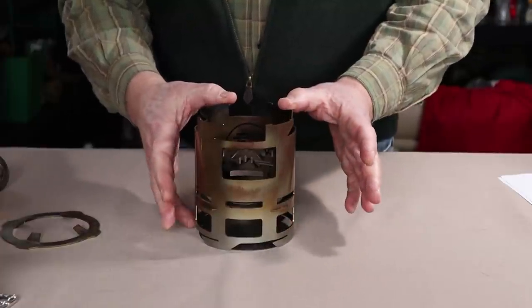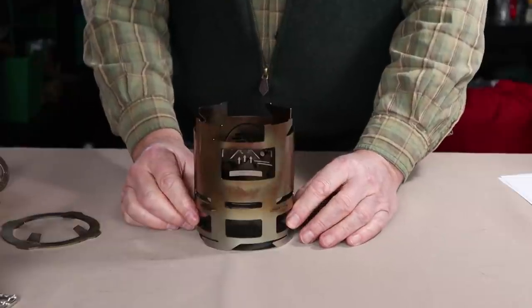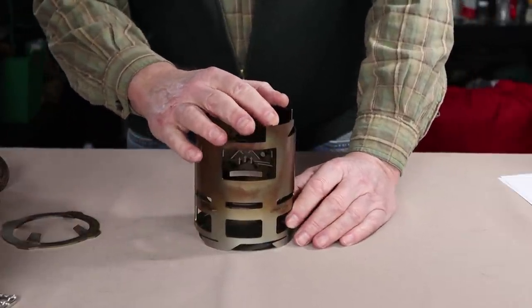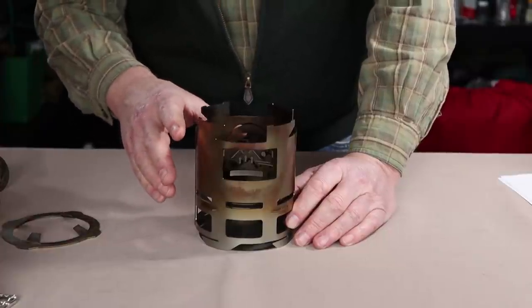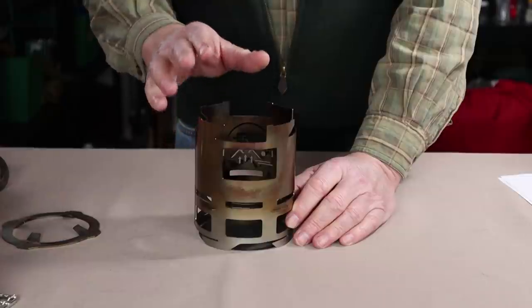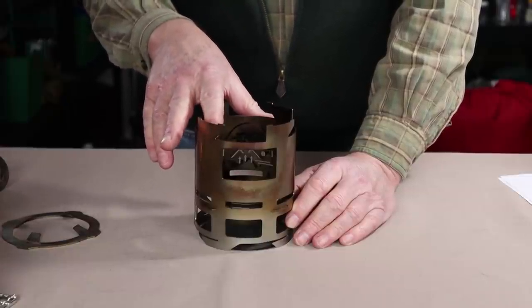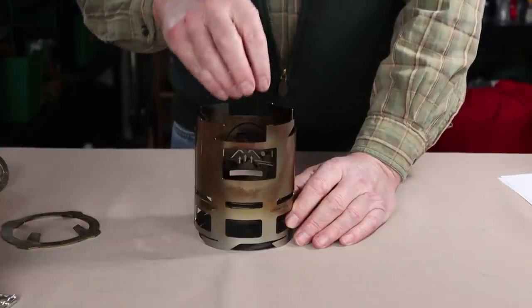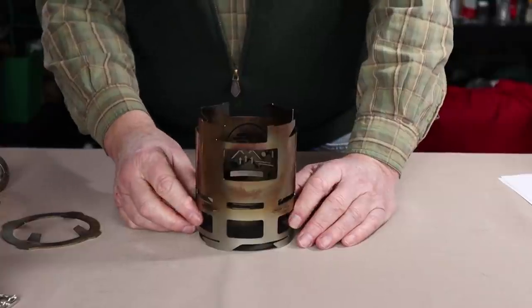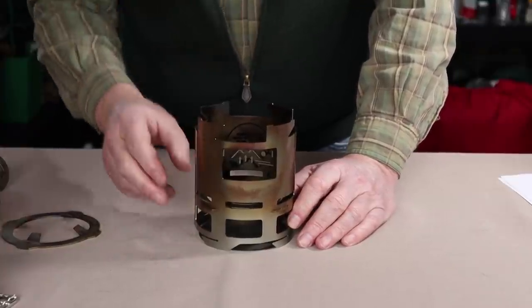There are two ways of using wood with this stove. The first is pre-loading the stove — you get a Swedish fire torch type of effect. You gather your wood, cut it to size just below the top of the stove, stack it all in, and then build a small fire on top. It's a great way to build a long-lasting fire with a steady, even heat that will go for quite a while.